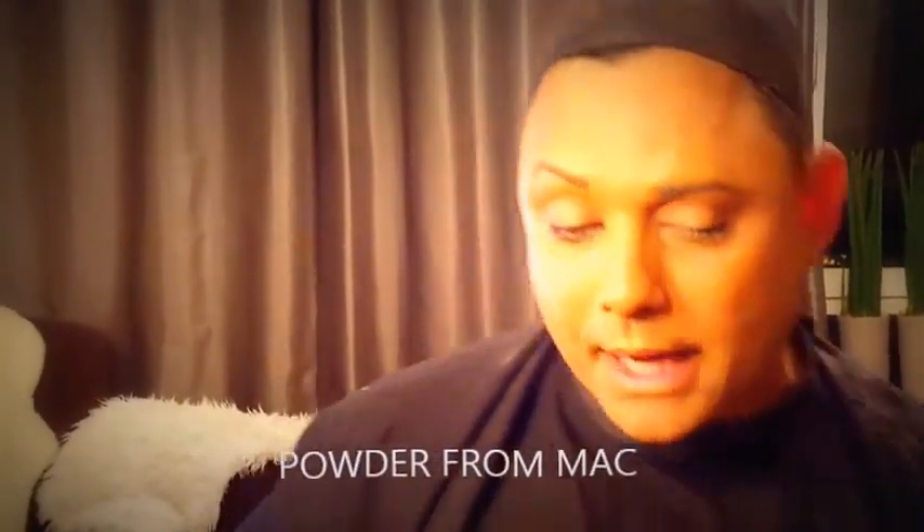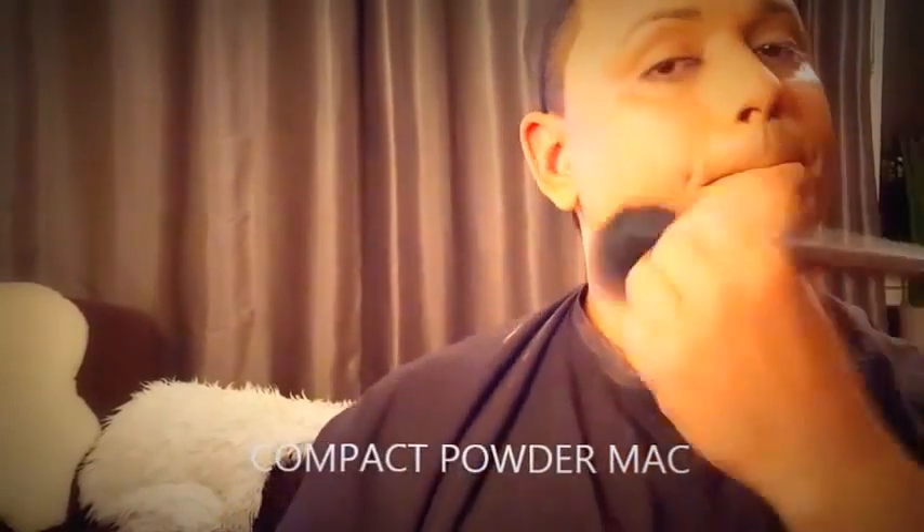I use a compact powder from MAC, just above my foundation. Here is the compact powder by MAC — it's a compact from MAC. I'm gonna apply it on my face, everywhere. It's very important to fix my foundation.